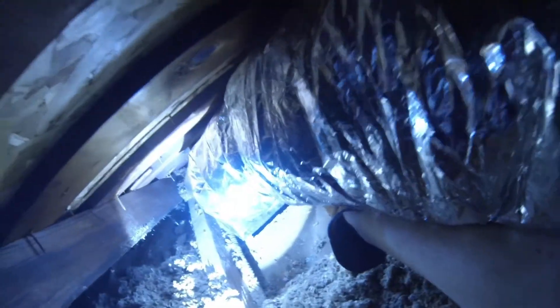Once the boots were fully attached to the duct, we carried them into the attic and placed them in the ceiling holes. All of the gaps between the boots and the drywall were sealed with mastic and then screwed into place.